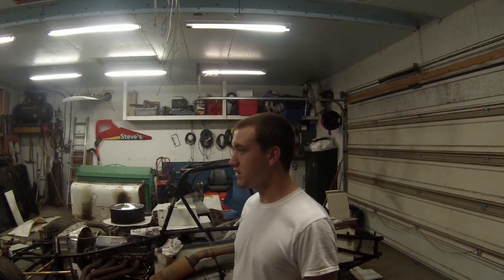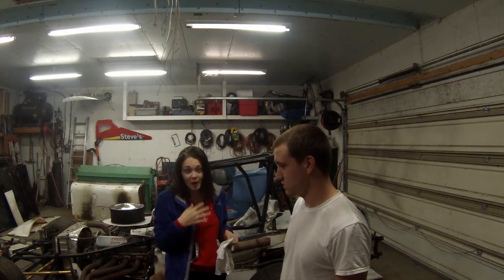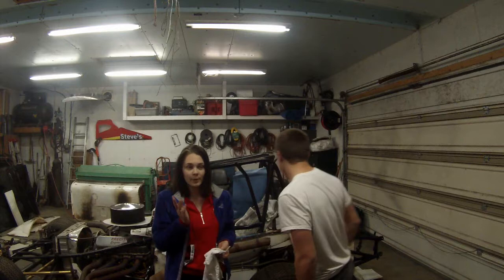For next season, if we're running it modified, we will strip it all the way down and get it powder coated like a bright orange or something. This season we were supposed to race a sprint — we had full intentions on getting a sprint and actually went and looked at one to buy — but we figured since he came from a go-kart background it'd be a little extreme to jump straight to sprints. We're all about safety because he's my boyfriend, not my dad's son, so we took baby steps into it as opposed to going straight into a 900 horsepower sprint.